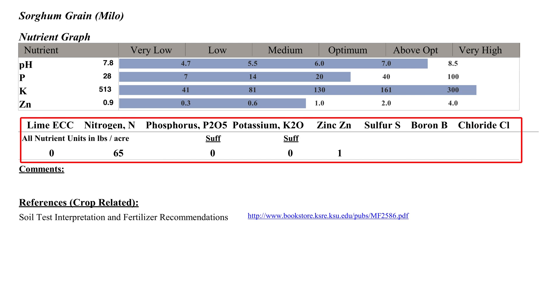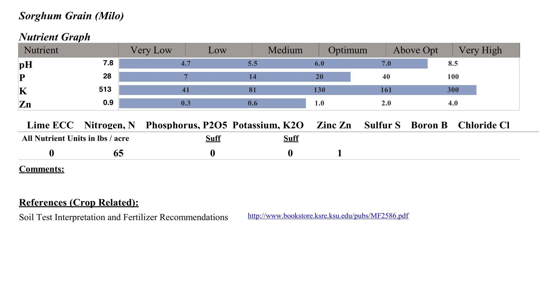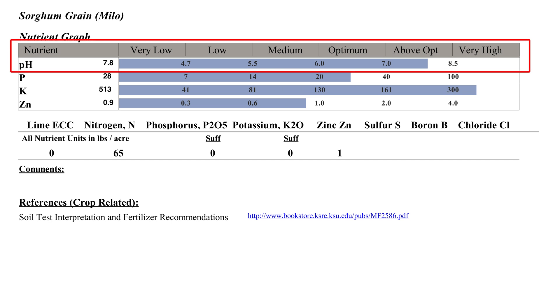For sorghum, the recommendation calls for 65 pounds of nitrogen per acre and 1 pound of zinc per acre. There is no recommendation for phosphorus or potassium, as they are found to be sufficient in the soil. Additionally, there is no recommendation for lime as a soil amendment due to the high soil test pH of 7.8.